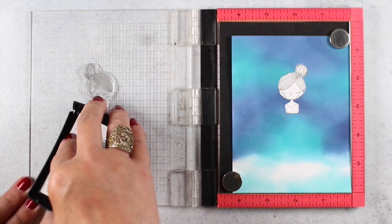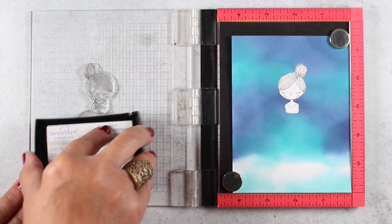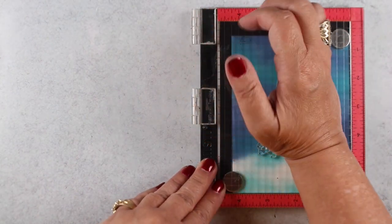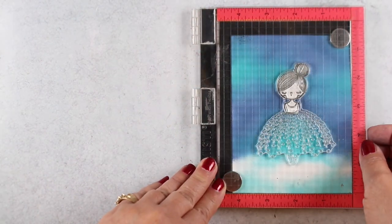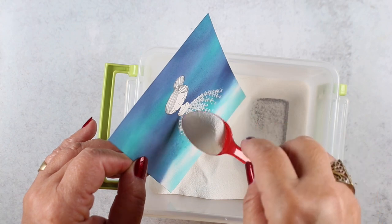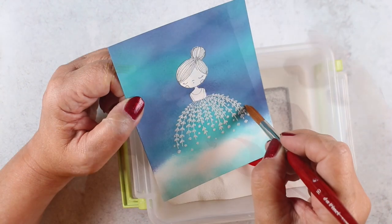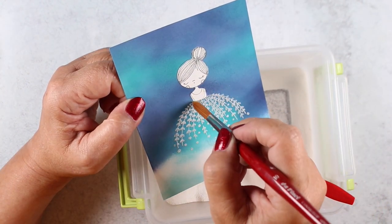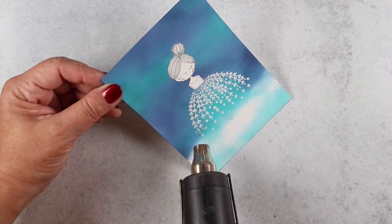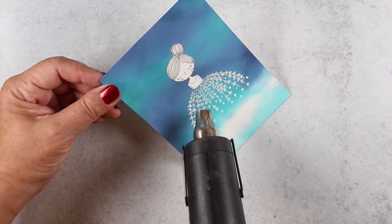I put it back in the MISTI with the girl in the same spot so I could ink just the bottom of it — the dress. I let it dry first because I didn't want embossing powder sticking to everything, and I didn't want to apply anti-static powder all over the beautiful inking. I tipped it to get the embossing powder onto the Versamark ink on just the dress portion, then used a small brush to knock off any extra bits, and heat set it.